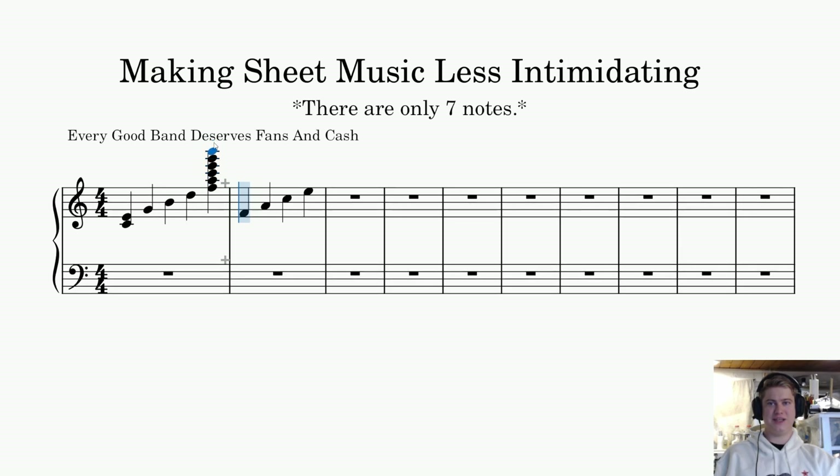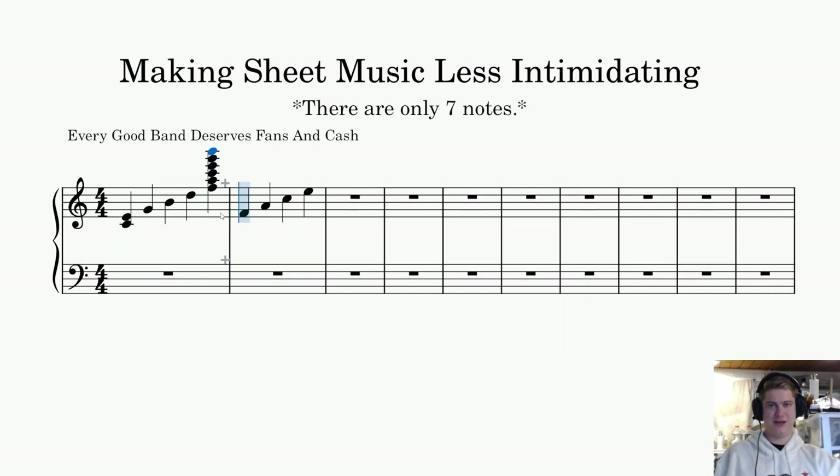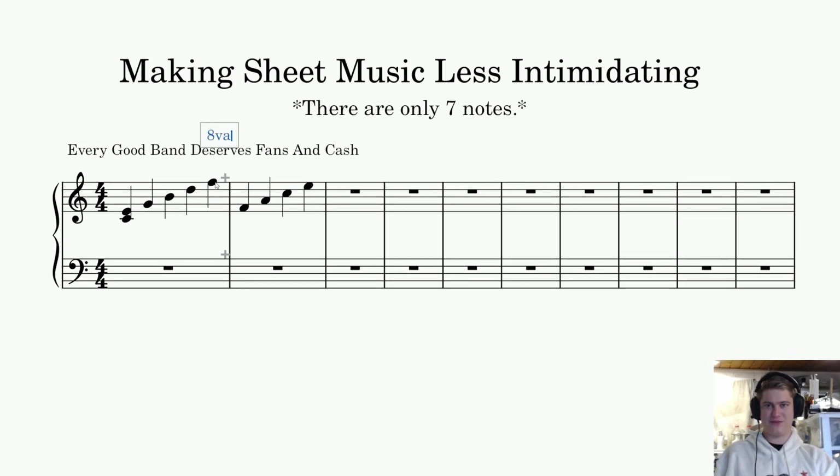Continuing upward: G, B, D, F, A, C, E, G — it's going to keep going up those thirds and it never ends. So of course it can get kind of ridiculous, and that's why you're not always going to keep adding lines and lines.